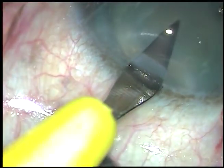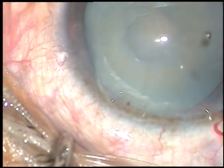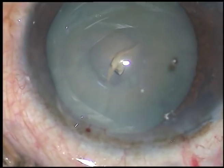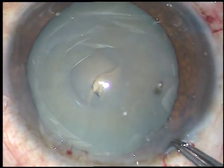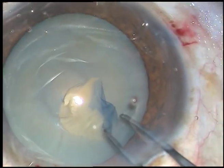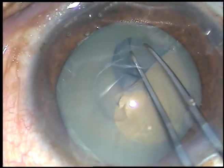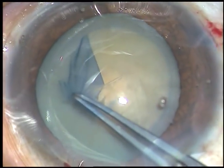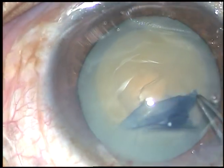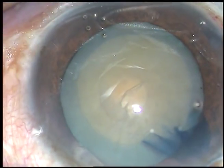Now this is the side port put on the left side of the main incision, and now is the time to do capsulorhexis. A 26-gauge bent needle is introduced through the main incision, the capsule is incised, and a capsular tag is raised. This capsular tag is seized with Utrata forceps. Go anti-clockwise or clockwise, whatever you like, and be at a certain distance away from the margin of the pupil.